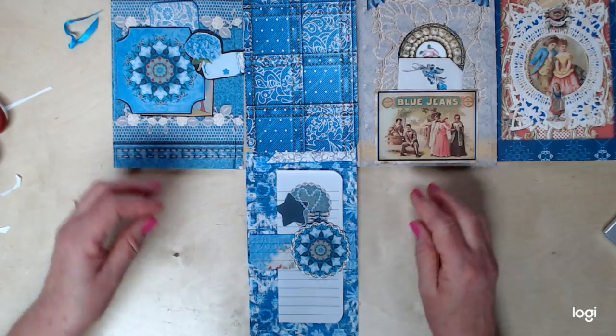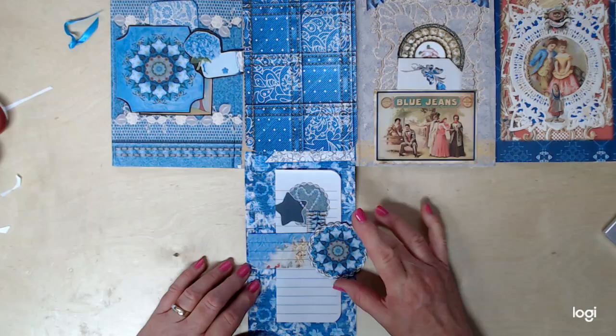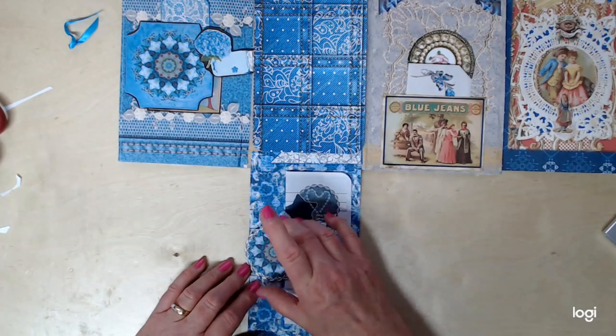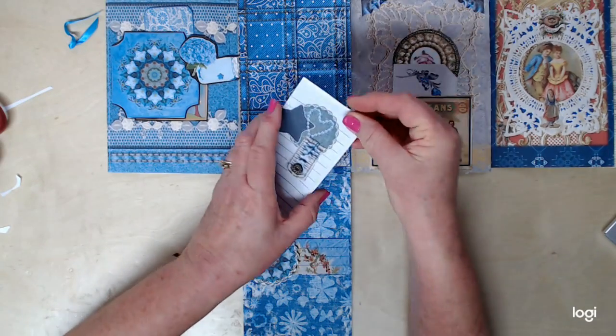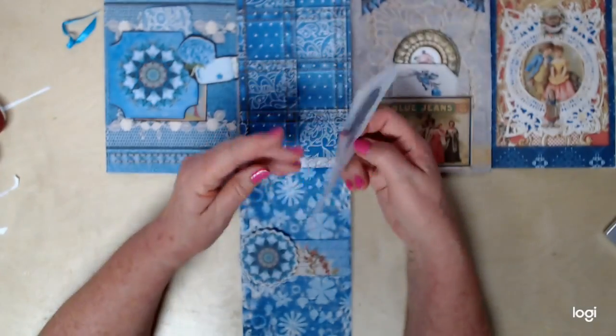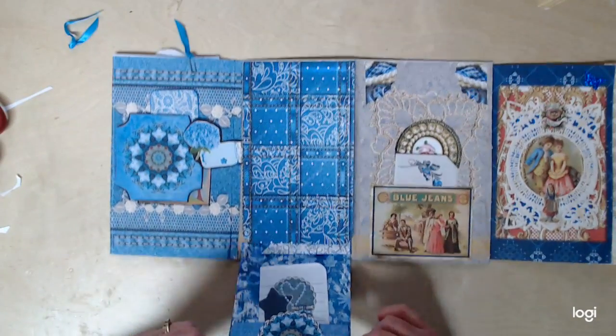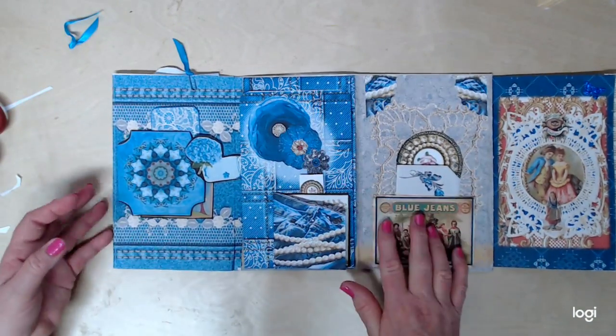Down here on the bottom, I put a belly band with a floating element, so the flower actually slides back and forth. And behind it I've got some more journaling spaces, and I've put little pockets in here where you could put some treasures. I love floating belly bands. And so that closes back with a magnet right there.